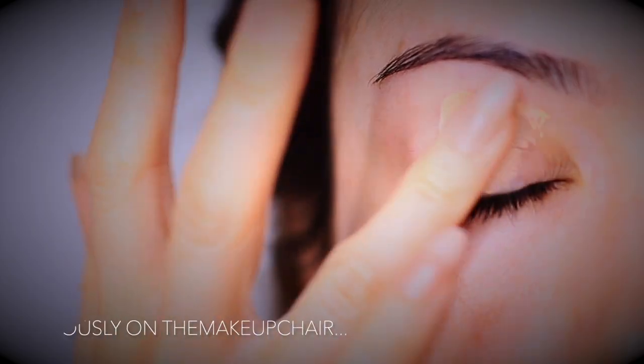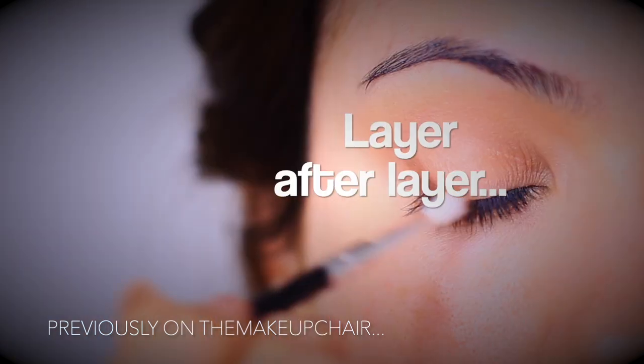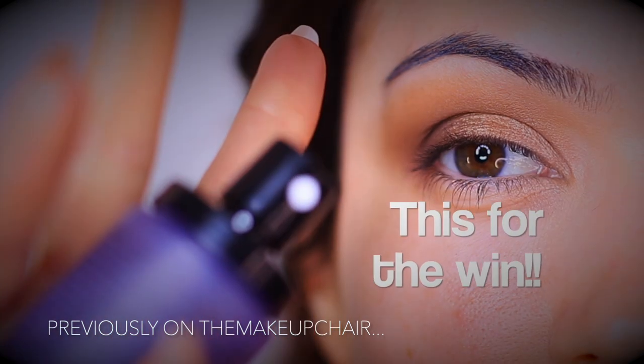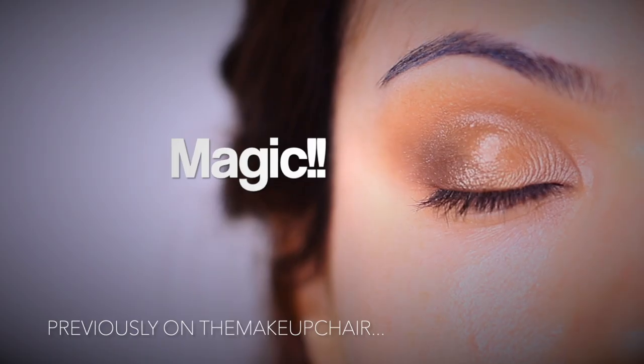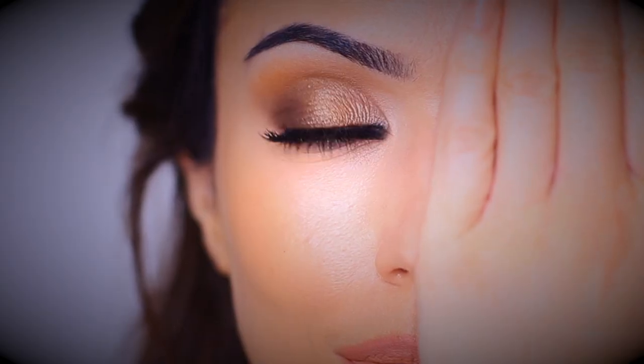In today's Monday makeup lesson, I want to show you how you can layer your eyeshadows. In our previous video, I talked about how you can get the most out of some of your older eyeshadows with lots of tips and tricks to get them to really shine. And in today's video, I'm still going to be using some older shadows, but this time we are going to be layering them.